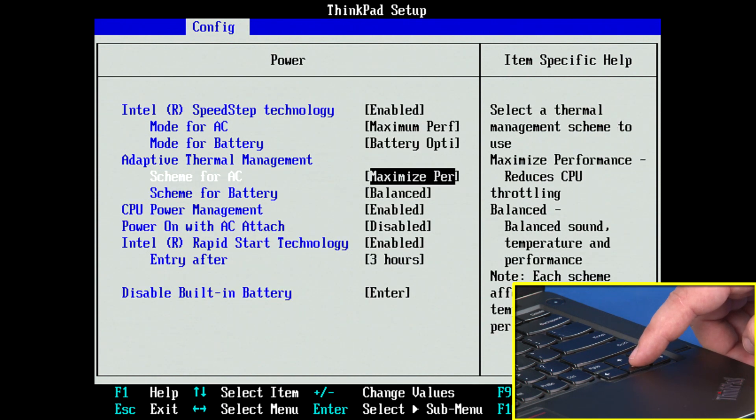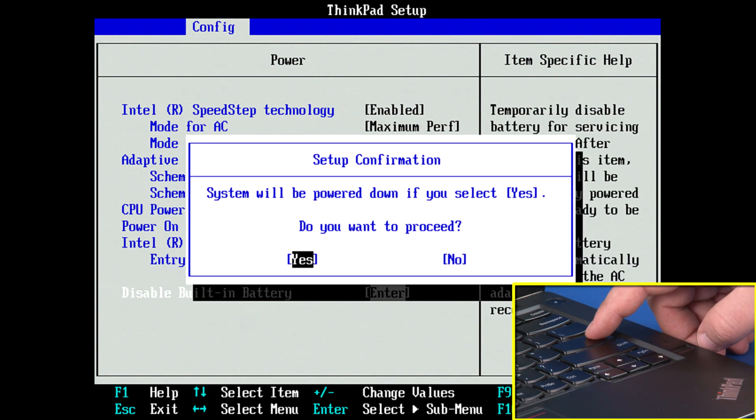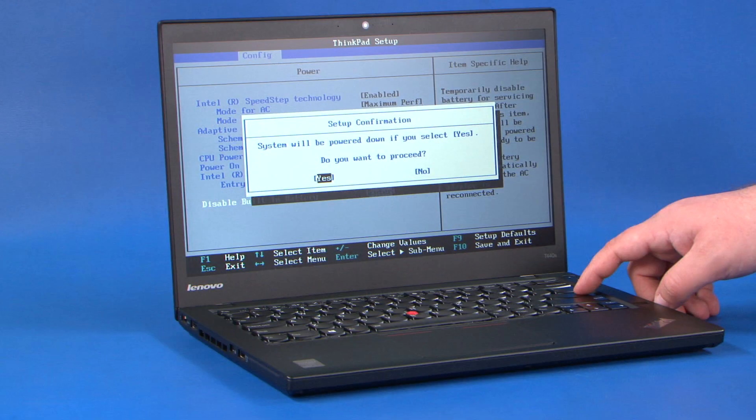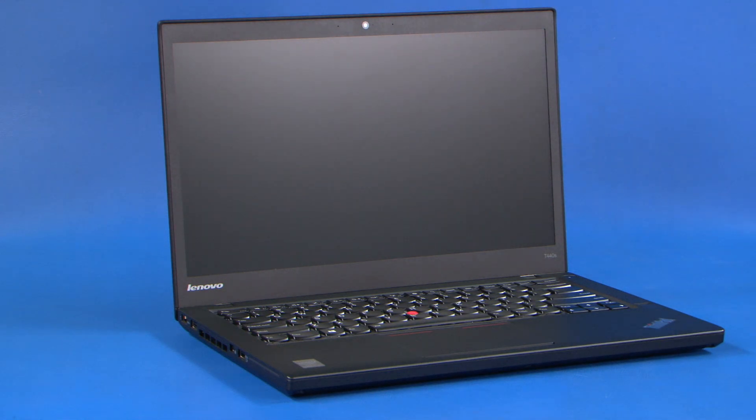Use the down arrow keys to highlight the Disable Built-in Battery option and press Enter. Ensure that Yes is highlighted and hit Enter again to power off the system. Allow your system 3 to 5 minutes to cool before you open up the cover.